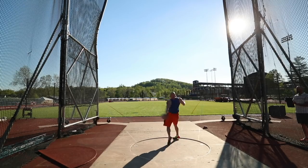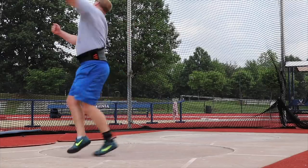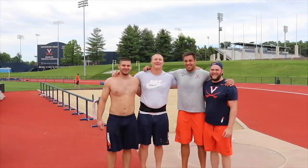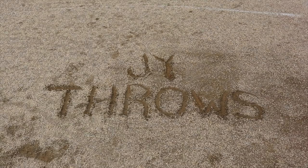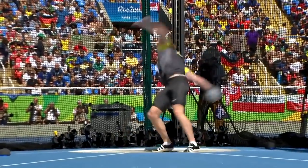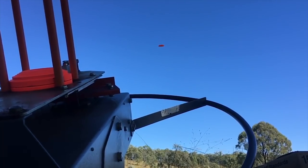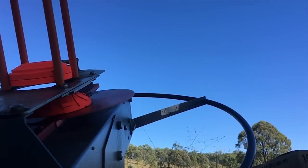Welcome back to another episode of JY Throws. Today my legs aren't responding how I want them to, so I'm going to throw just discus. I want to explain some things that I think about to help get the discus to fly more smooth. To understand how to get a smooth discus release, let's first break down some of the mechanics of a machine that's literally designed to throw a disc nice and smooth every time.